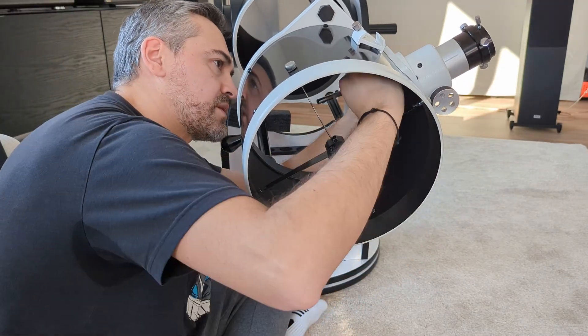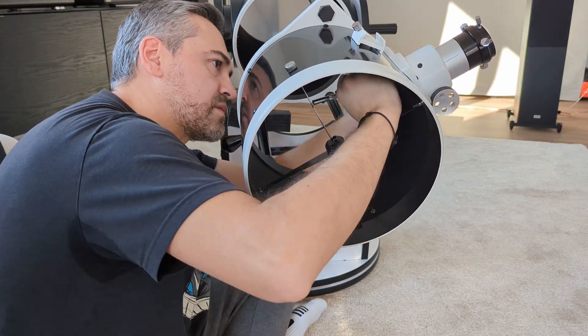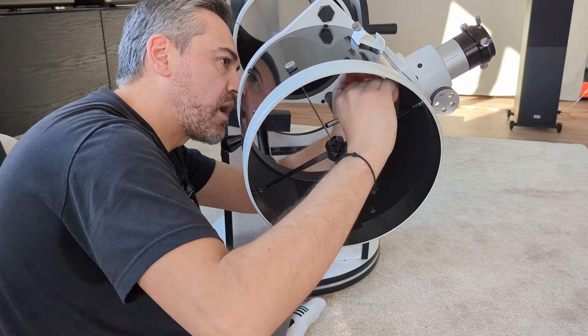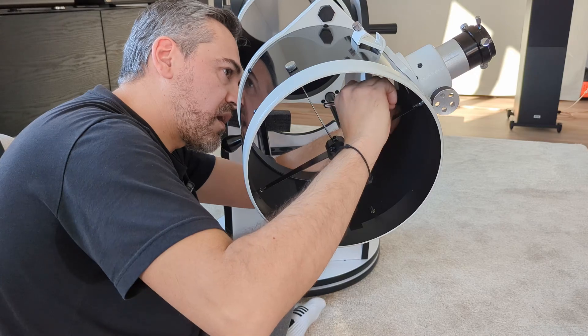Working my way around the focuser proved to be a bit tricky with all the protruding screws, but with a bit of creative cutting, I managed to get the job done.